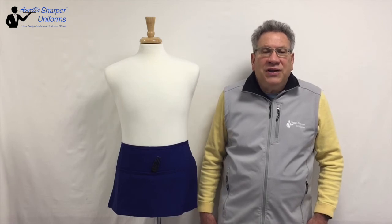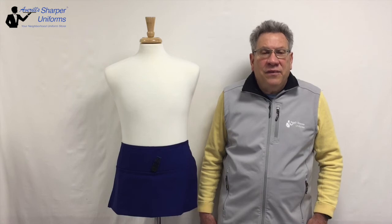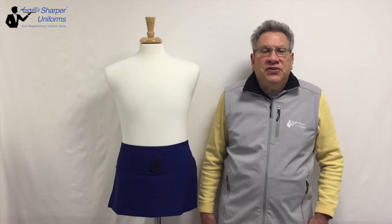Dimensions are 10 inches long by 23 inches wide. Reversible waist aprons are available. Pockets are 8 inches high — two are 7.5 inches wide and one is 7 inches wide. Apron ties are 36 inches long.